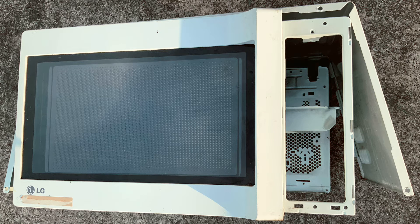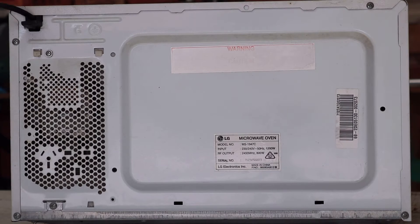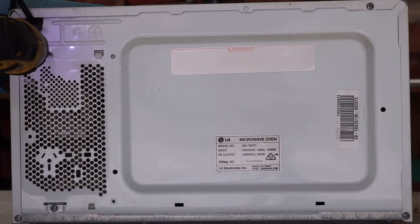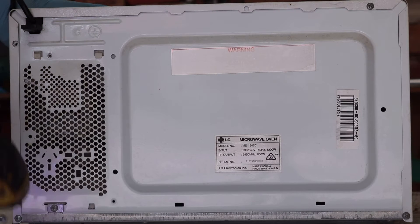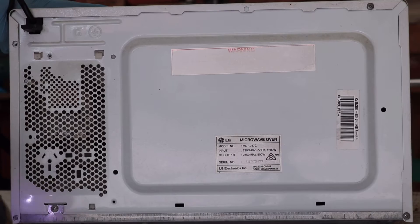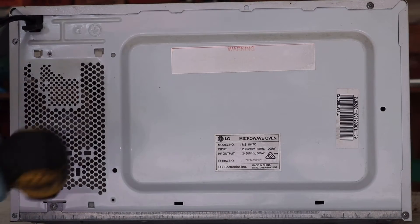Broken microwave ovens like this one generally aren't worth repairing, but they do contain some useful parts worth salvaging. I've had this one sitting in my shed for a few years, and today I'm going to dismantle it, show you what's inside, and how to safely salvage the transformer and other parts contained within.